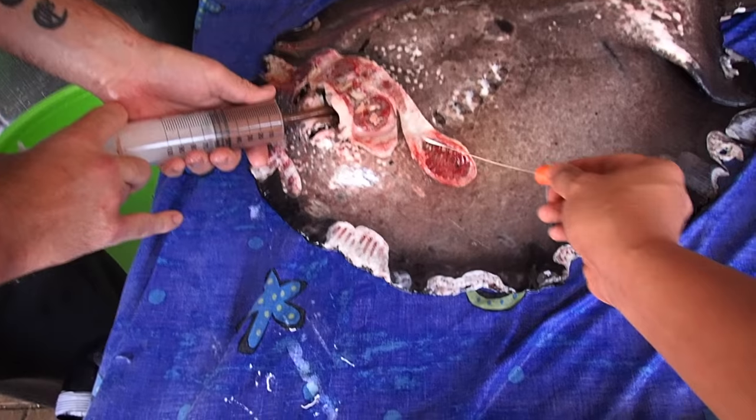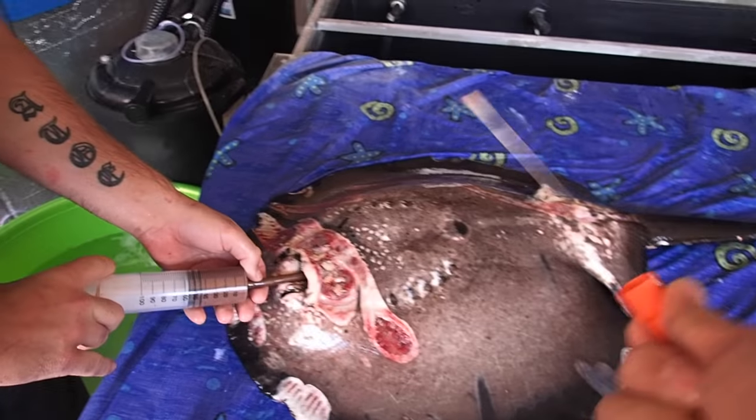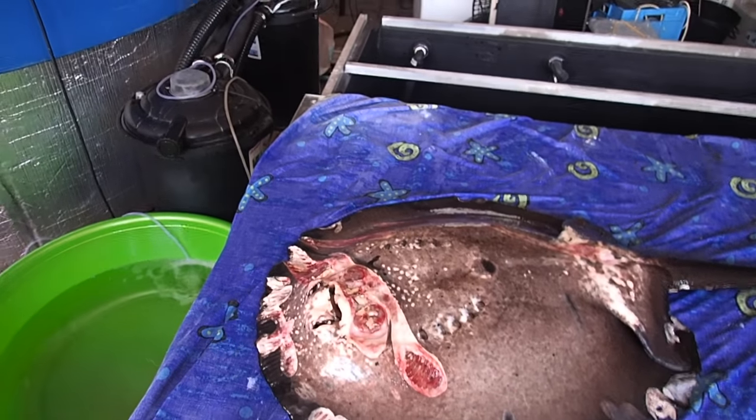Here we're taking a swab to check for the presence of any bacteria that may be colonizing the wounds. The information gained can guide us to help continue or modify the treatment regimen.